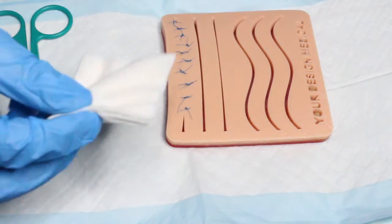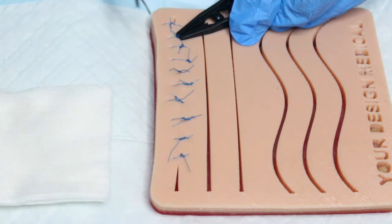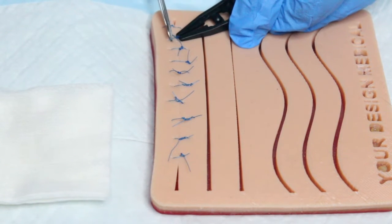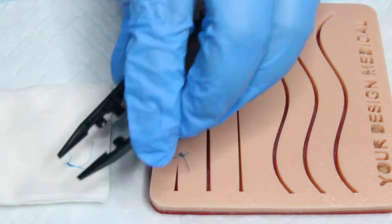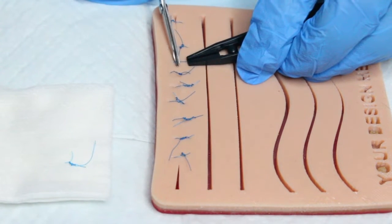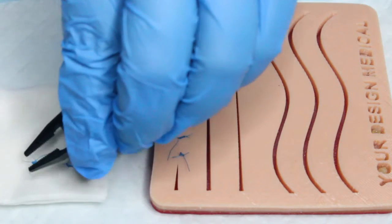Place a gauze square close to the incision site to place the removed sutures on. Use tweezers or forceps in your non-dominant hand to gently pull up the knot, and slip the tip of the scissors underneath the suture close to the skin using your dominant hand. Cut the suture as close as you can to the skin at the opposite end of the knot. While holding the knot, gently pull the suture through the tissue and place it on the gauze square. Continue taking out sutures, skipping one in between, and applying steri-strips if ordered by the provider, until all sutures are removed.